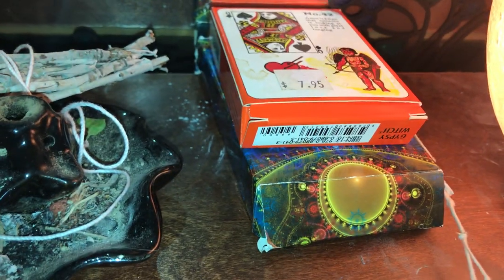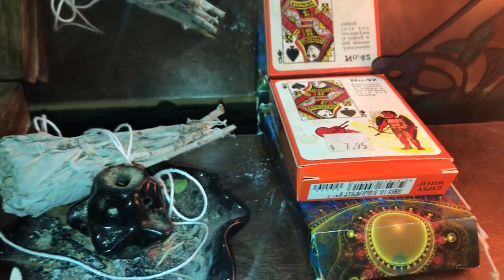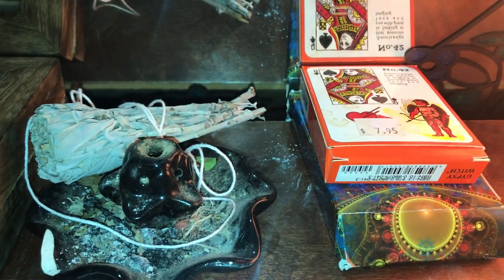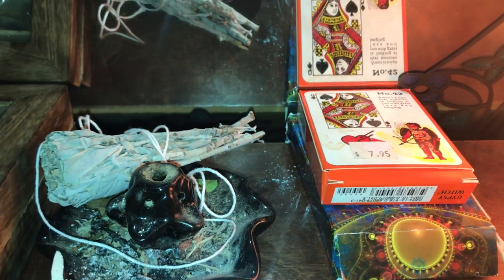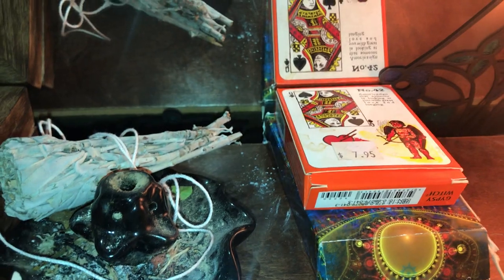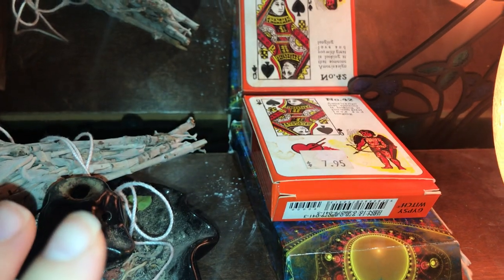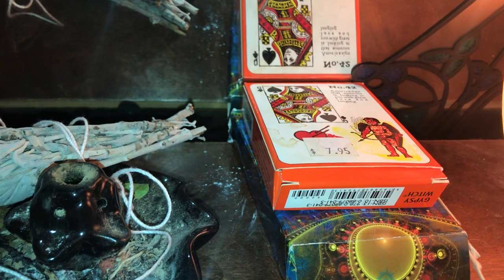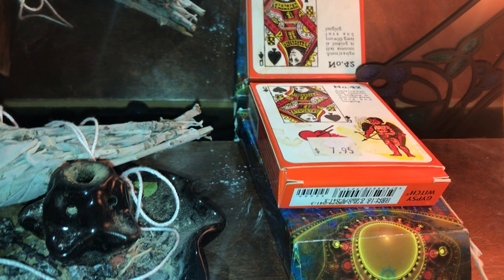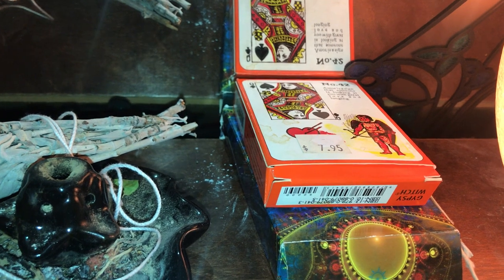Here I have my tarot decks — just a couple that I use on a regular basis. I have them out because I'm actually about to do another tarot video after this altar video. Aquarius is going to be first this time because you guys have the most views — that's how I'm going to do things with tarot from here on out. Whatever has the most views goes first. So Aquarius is definitely first, and then I think it's going to be Pisces.